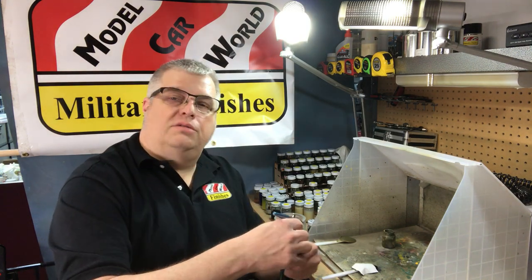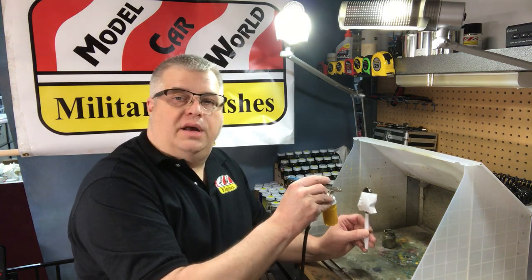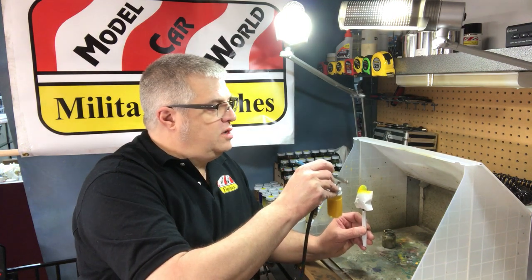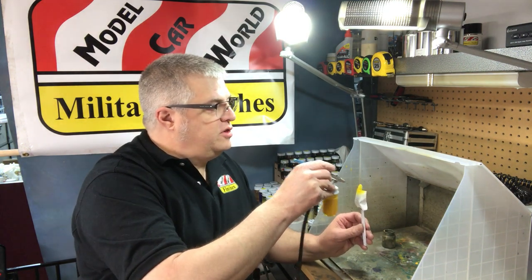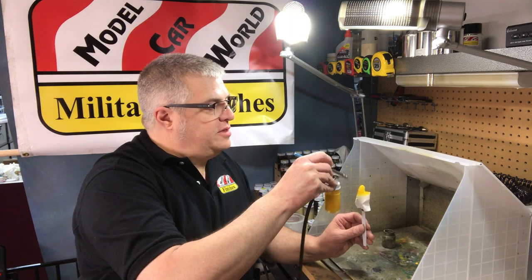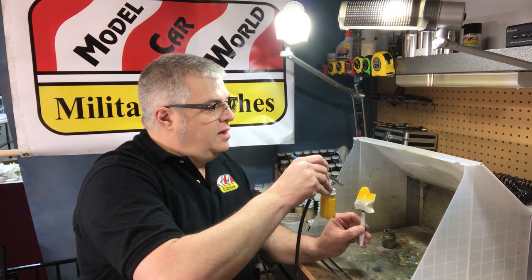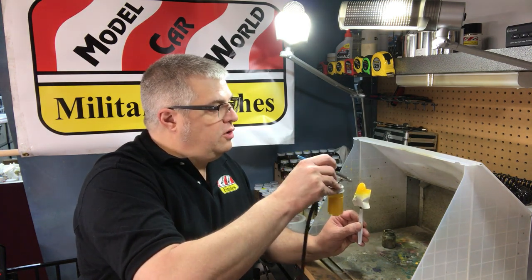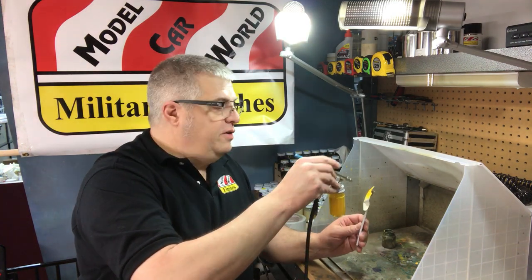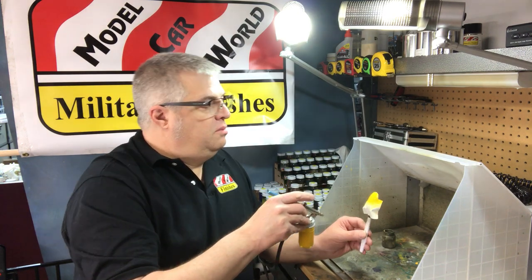A lot of people have trouble with yellows not covering — not so with MCW paint. Give it a nice wet coat, about two inches away. I'm going back over it a few times, and like I said, it's hard to make it run. I'm using a medium tip and needle on my 150, so it's not like I'm using the real fine stuff, but it's more than happy to do that.